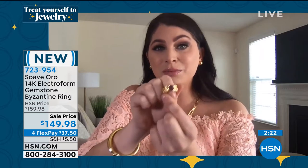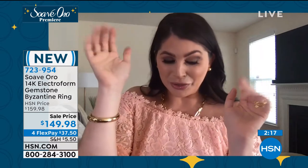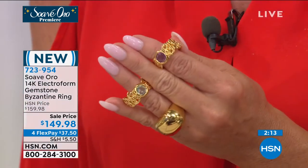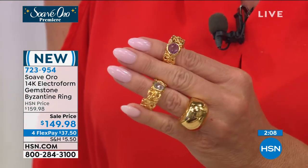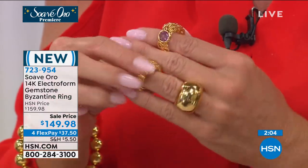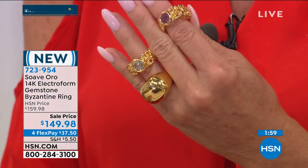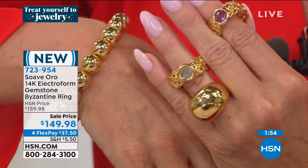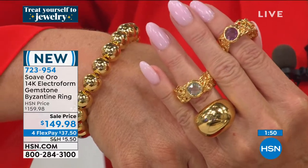I'm showing you the amethyst because I'm named after both my grandmothers, Catherine and Lucille. Catherine would have loved Suave — she was always adorned in gold, even in her velour pink sweatsuit while cooking dinner. And my grandma Lucille — God bless her, she's still with us — her birthstone is amethyst. So when I wear this ring, I feel like I'm channeling a story, and that's so true for everyone.